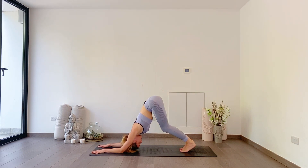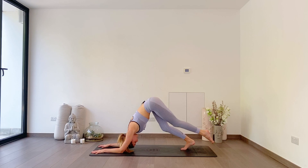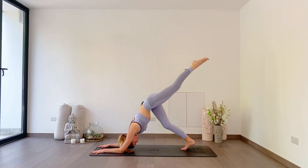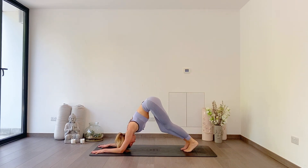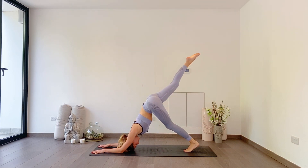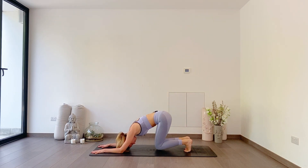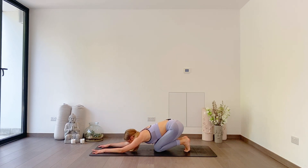As you breathe in, lift your hips up high and start to walk your toes towards your face. You can have a soft bend through the knees as long as you're pressing your chest back through your arms. Deep breath in, deep breath out. Either staying here or taking one breath with the left toes to the sky, press back. Deep breath in, deep breath out. Left toes down, then right toes lifted if you're lifting. Deep breath in, deep breath out. Really nice — bend both knees, take your knees down to the floor, and take a moment in child's pose with your toes tucked under because we're coming straight back.